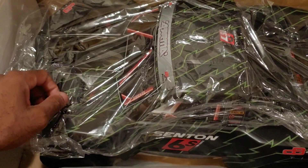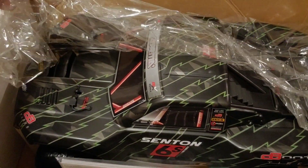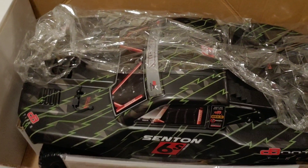The smell of a new RC car — you guys know I love to do that. This looks really really good. Give me just a minute and I'm gonna get this completely out of the box and we'll take a closer look at it.